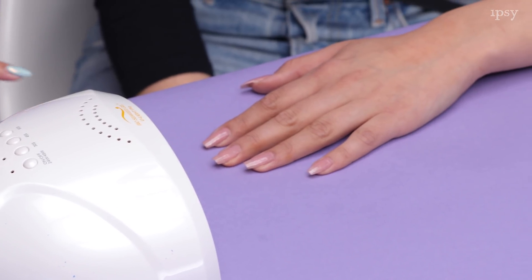So we just finished curing. We're going to paint another coat and we're going to show you guys how we cure it in direct sunlight.